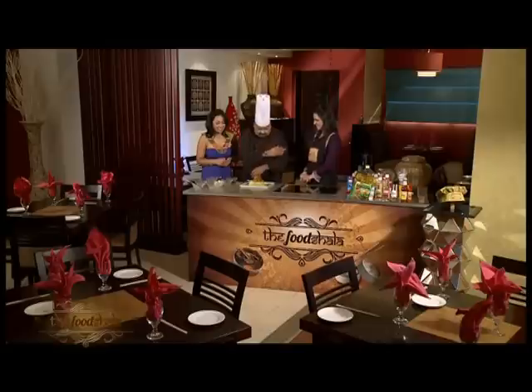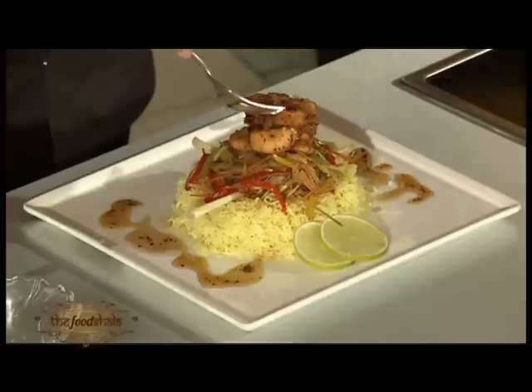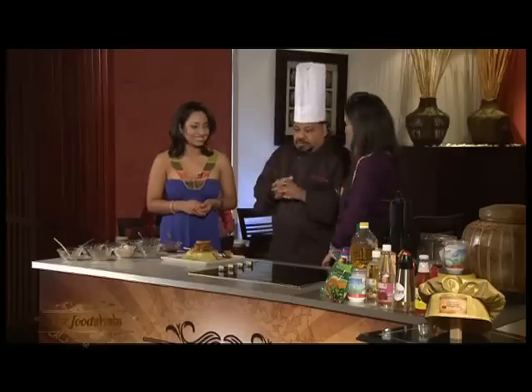It's hot sweet and sour chicken with crispy vegetables served with steamed rice. I must say it's a beautiful, beautiful dish. Let me try. It tastes good — it's hot! Very good. Chilly hot, and then you have the sweet and sour. Nicely done.